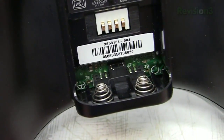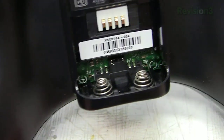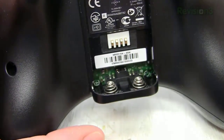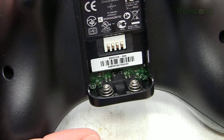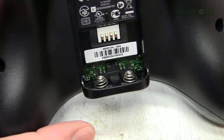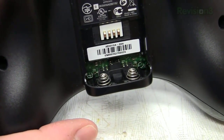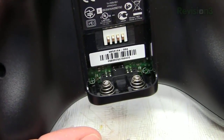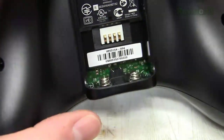One thing you want to look for when you're modifying an Xbox 360 controller is this little plus and minus sign inside the battery compartment. It's clearly visible. This indicates that it's a modern Xbox controller, not one of the older Xbox 360 controllers which had two different connections per button and were a lot harder to wire up. These newer controllers are very simple — just signal and ground per button, and it's a lot easier to work with.